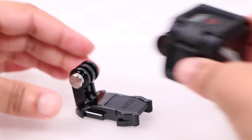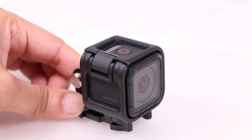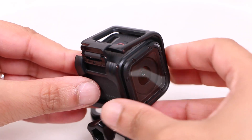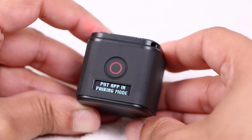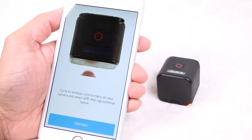Whether you've forgotten the password, purchased a used camera with a preset password you're unaware of, or simply want to change the password or SSID by which the camera is known, users are able to quickly and easily reset the network settings on the GoPro HERO4 Session without the need to apply any extra firmware updates or resetting the entire camera.